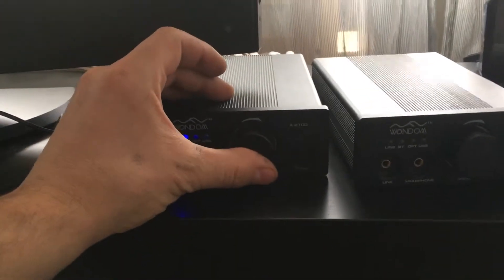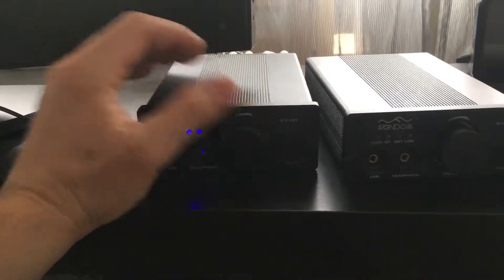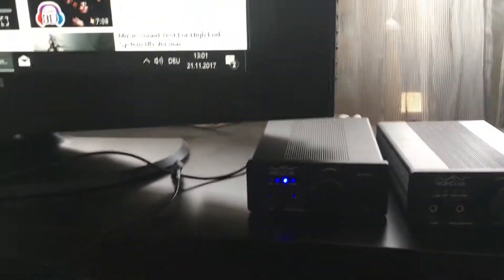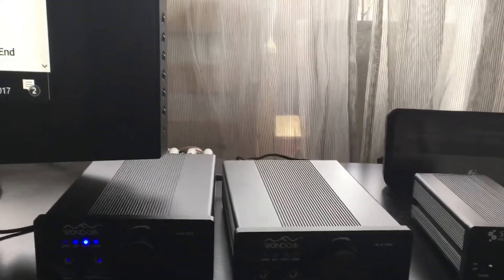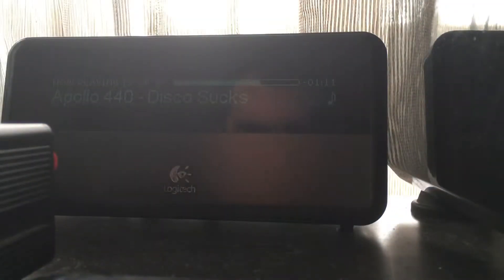Next I want to demonstrate the flat music issue. You couldn't really hear it on the video — it actually depends on the style of music. This is on the optical input.